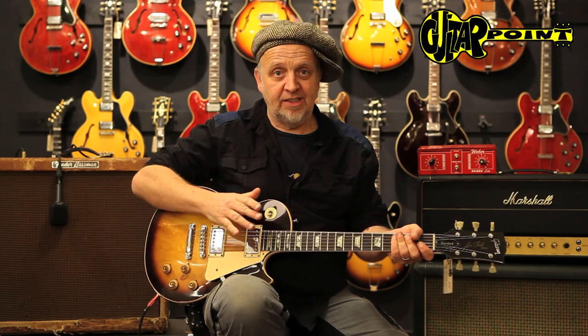Hey everybody, this is Ali Neander speaking to you from Guitar Point Vintage Guitars, Maintal, Germany, today with the 1974 Gibson Les Paul Standard.